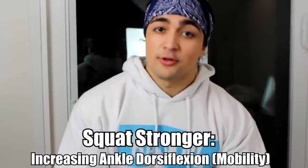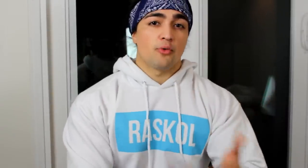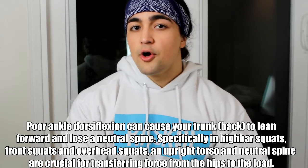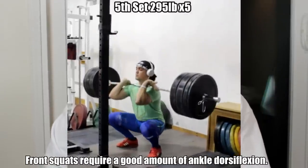In this video we're talking about ankle dorsiflexion — what that is, or some people say dorsiflexion. When we talk about ankle dorsiflexion, what we're referring to is how far the knee can travel past the toe as it relates to the ankle. Front squats and high bar squats are pretty intensive when it comes to dorsiflexion requirements. Overhead squats, like in Olympic weightlifting, are also very demanding for ankle dorsiflexion mobility.